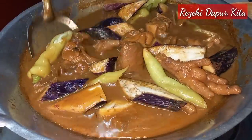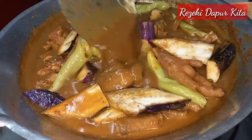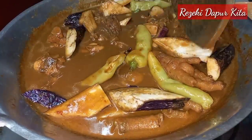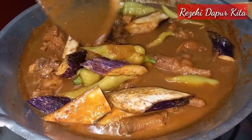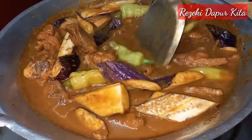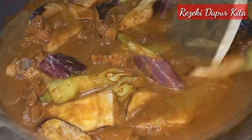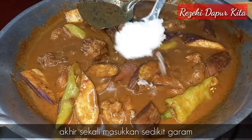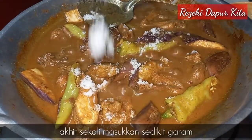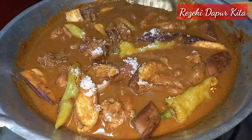Gulai kita pun rasa lain sikit sebab kita letak lada solok. Kalau awak di pasar tengok ada jual lada solok, awak belilah, sedap kita masukkan ke dalam gulai. Kita biarkan sayur kita ni layu. Lepas tu saya nak tambahkan garam akhir sekali.